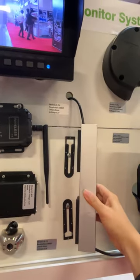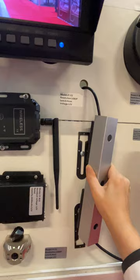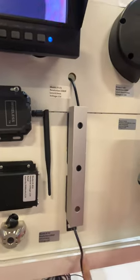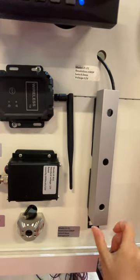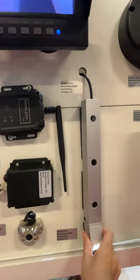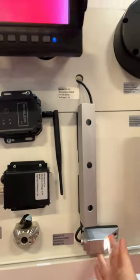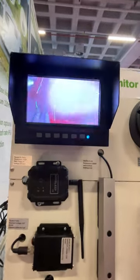We could also remove its magnet, and we could put it in here — like this. It's AHD too.